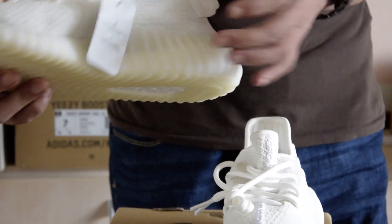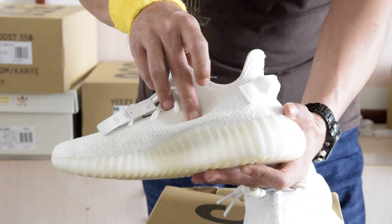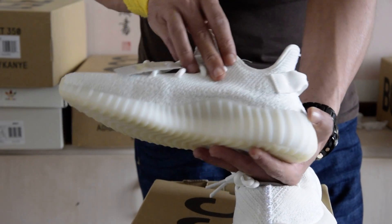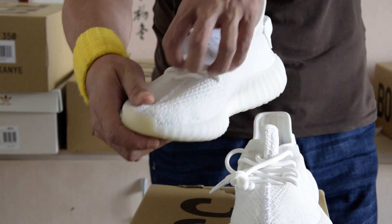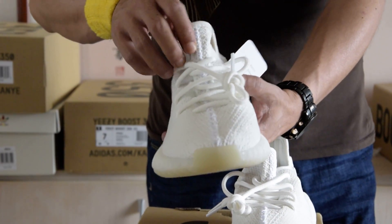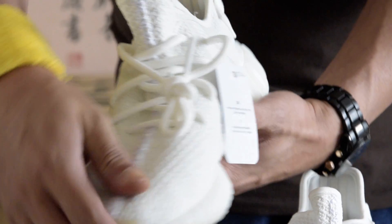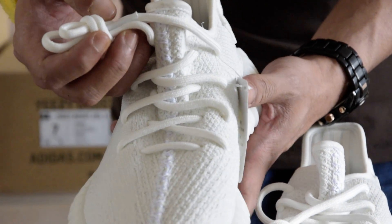There is some sort of wavy pattern located at the lateral side of the shoe. The center stitching stretches from the tongue to the toe box. Standard white rope laces, just like the other D2s.